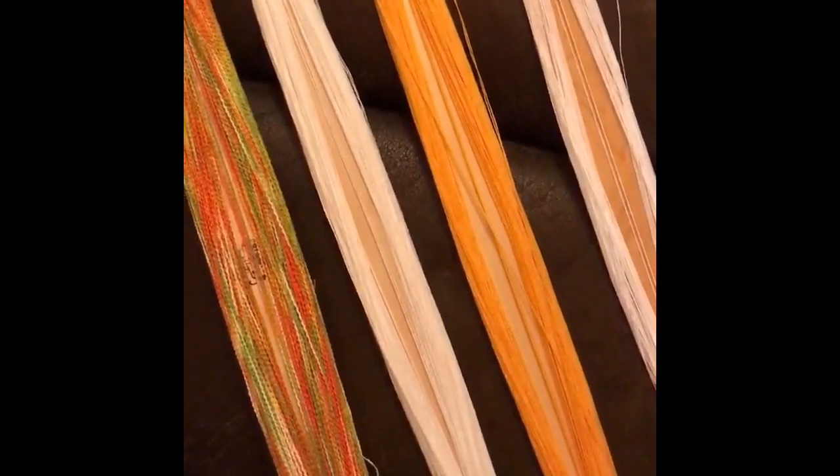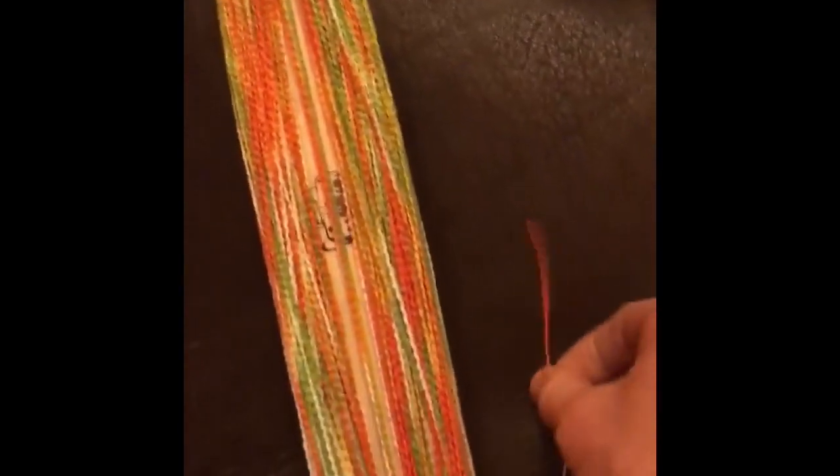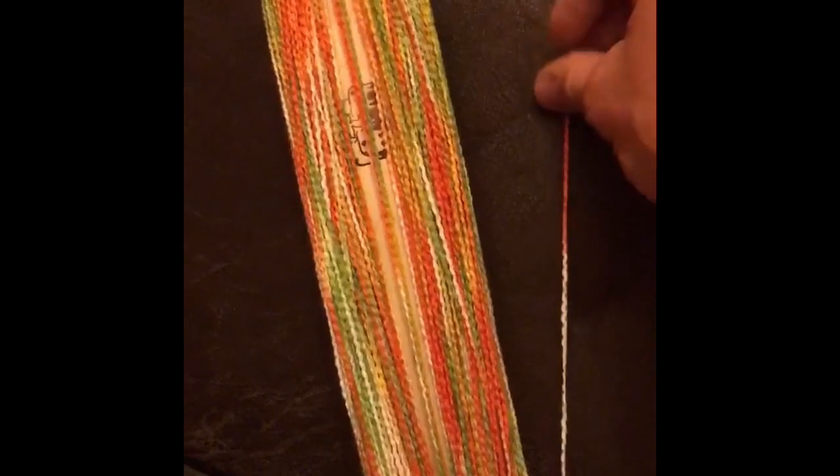You'll need four shuttles to weave the mango salsa towels. The first shuttle will be wound with a single strand of 8/2 cotton in white. The second shuttle you'll wind with a double strand of 8/2 cotton in gold — as you can see here, we have two strands wound together. The third shuttle will be wound with two strands of 8/2 cotton in white, and the fourth shuttle is wound with a single strand of caterpillar cotton in the color citrus.